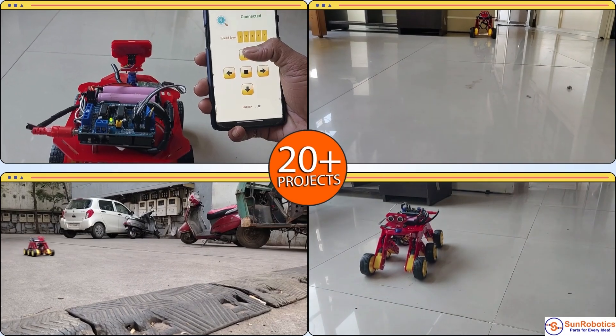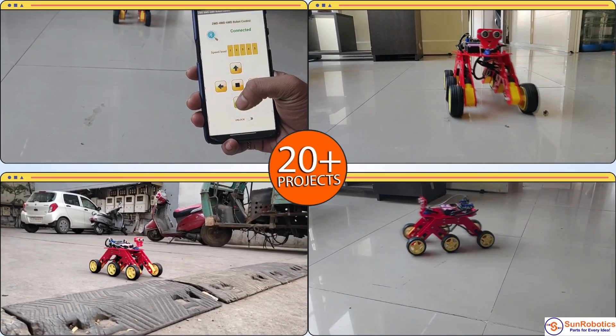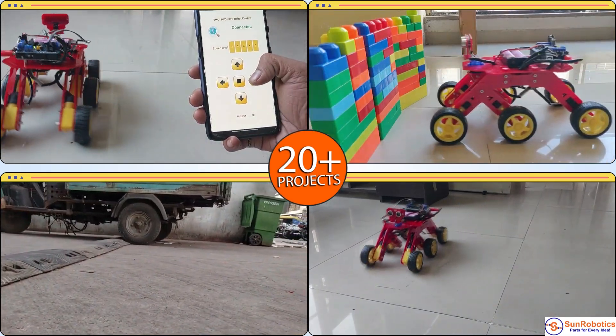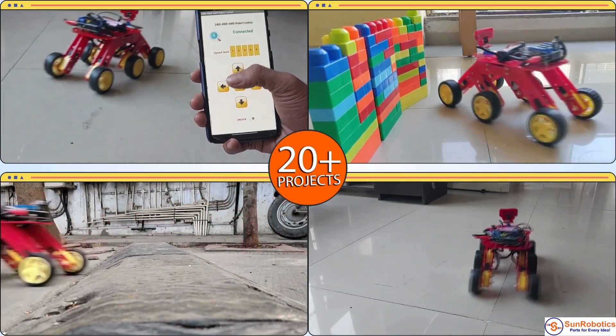Users can build 20 plus different projects like staircase, obstacle avoiding, and wireless controllable. The benefit of the chassis is that you can mount a favorite controller like Arduino, Raspberry Pi, and motor drivers, etc.